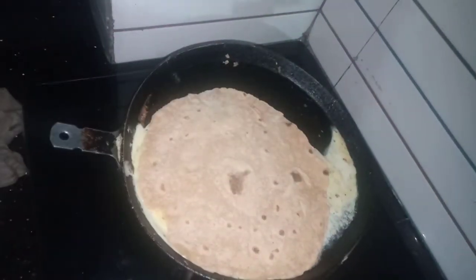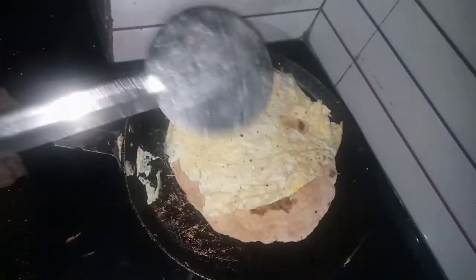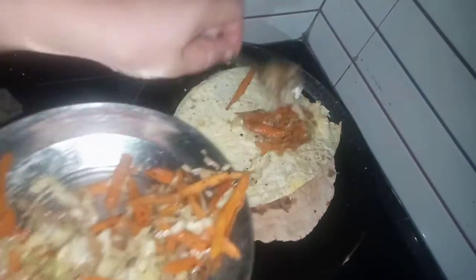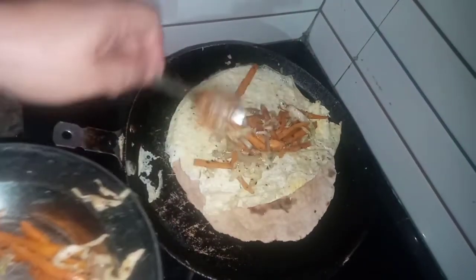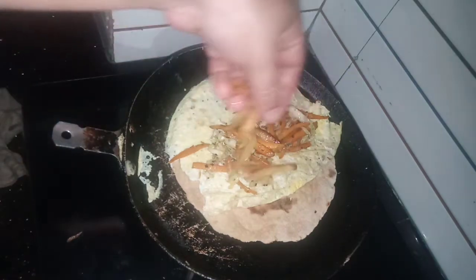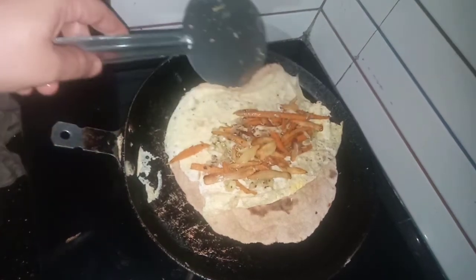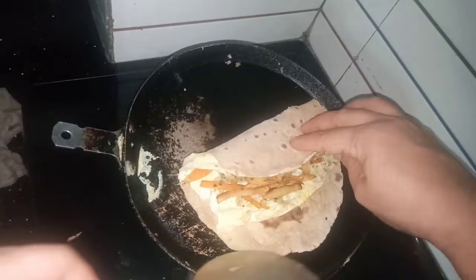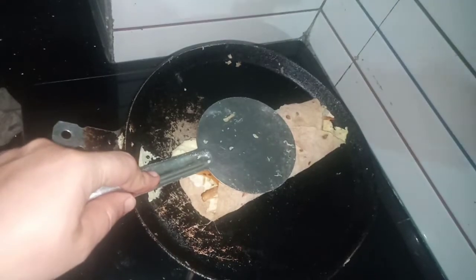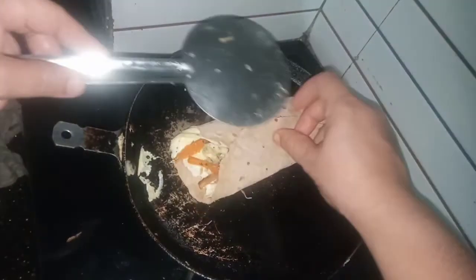I put the pot on it. There are two different vegetables. I put some eggs in the pot. I roll the pot on it. Mix it with the egg. Fold it on one side, fold it down a bit.